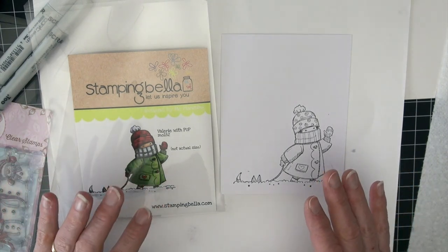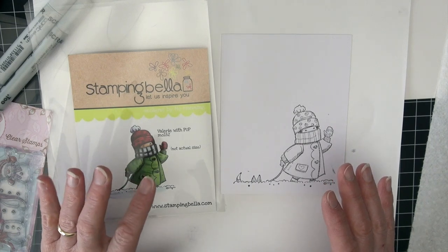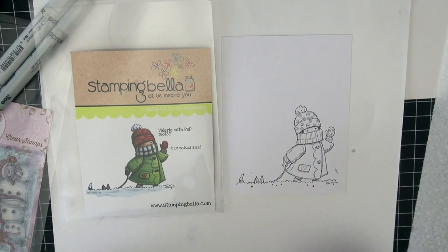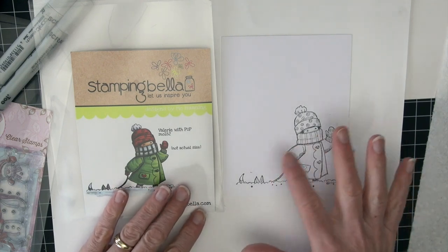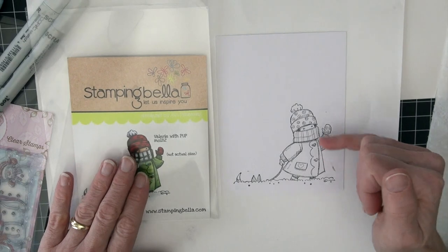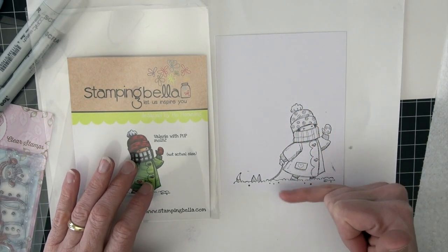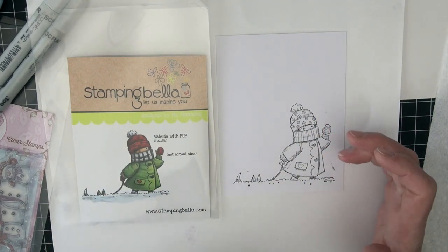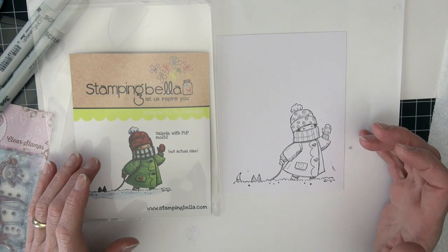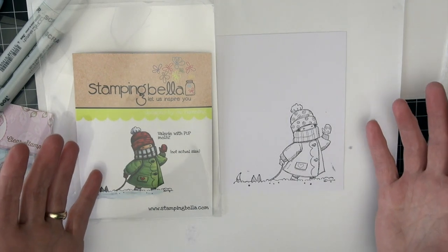This is an adorable image by Stamping Bella — this one is Valerie with Pup, and the pup is buried down here in the snow. I will be coloring her up and doing some sky on this. I'm going to work from some darker colors into lighter colors from the horizon up, just to give us a little bit of a difference. I'm trying to do some different background sky techniques as that was requested.